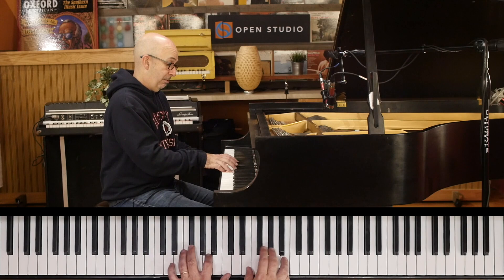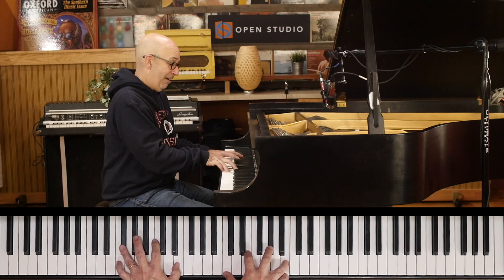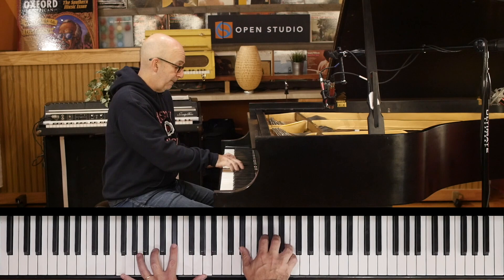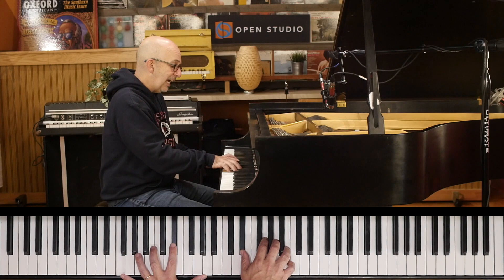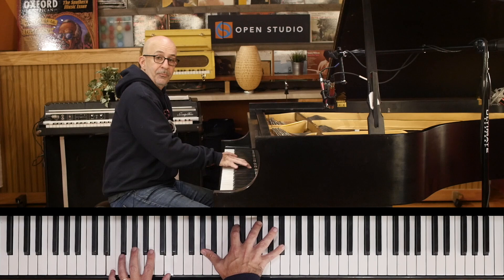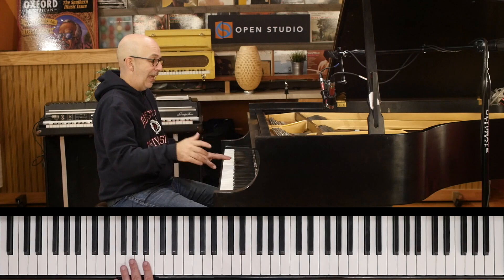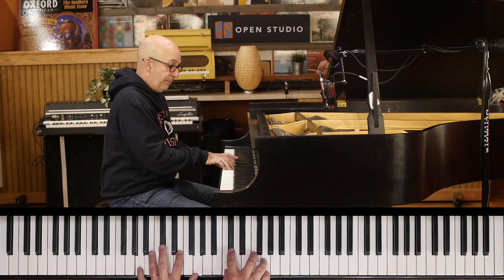The third major thing to fix is the changes on the bridge. F sharp half-diminished with that major ninth — you've got to know the melody and how it lays. Then we go to F13 sharp 11, because that's part of the melody. So F sharp half-diminished with the natural ninth, F13 sharp 11. And now we've got E nine flat five — not sharp nine; that's not what Herbie played on the original, the Adam's Apple recording. And then we've got A seven sharp nine flat 13, and then blues coming down.